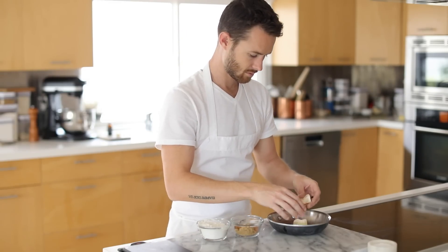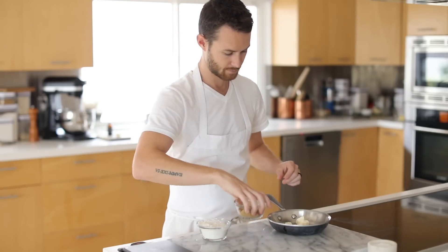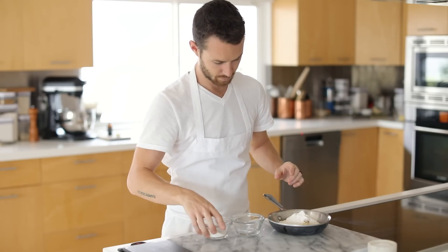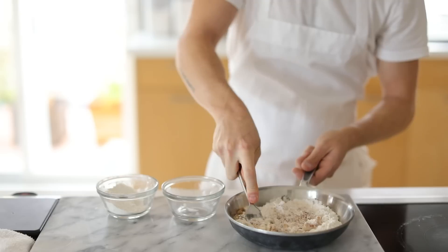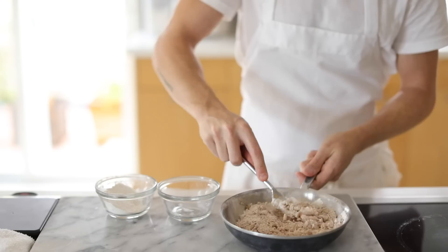The first thing I'm going to get started on is the crumble. In a baking tray or pan, add in the cold butter, then the brown sugar, granulated sugar, ground cinnamon, nutmeg, a pinch of salt, and finally the all-purpose flour. Mix all this together using your hands or a fork, and what you're shooting for is a mealy consistency of small little clumps that should stick together or clump up when you pinch it between your fingers.